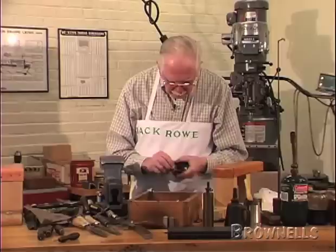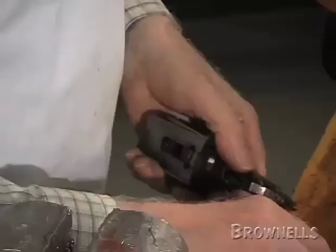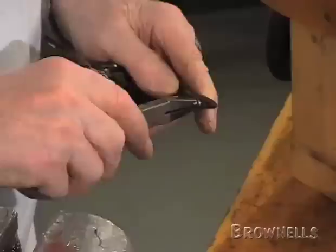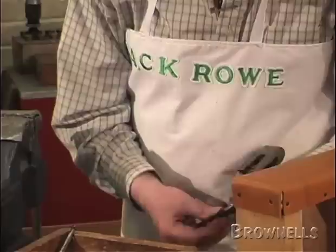Now the next thing to take out is the safety, because the safety is meshed up with the levers at work. And if I don't take it out I shan't be able to get the lever work out. There's a little nut here that holds the safe thumb piece to the safety slide underneath the top strap. Now I'll take that out and put this little nut back on.